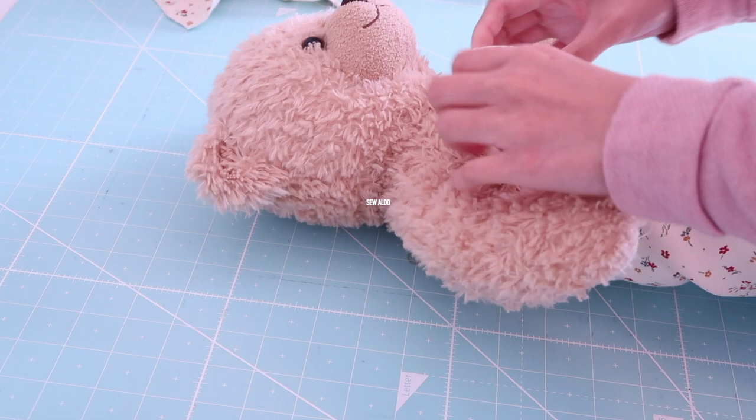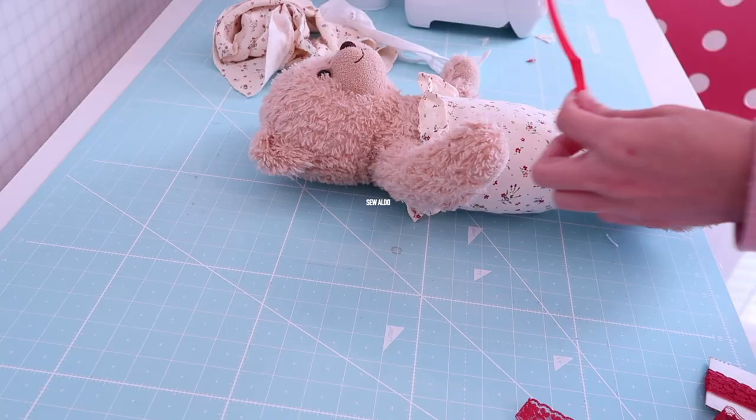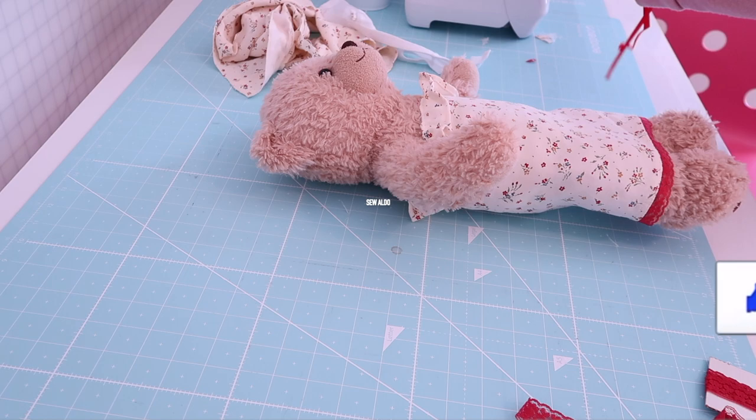I put it on the teddy bear and it actually looks super cute. It's a little fitted, so if you would like a more flowy dress, you can just add a few more inches to make it a little flowy.